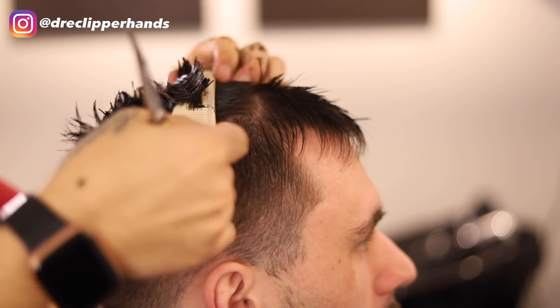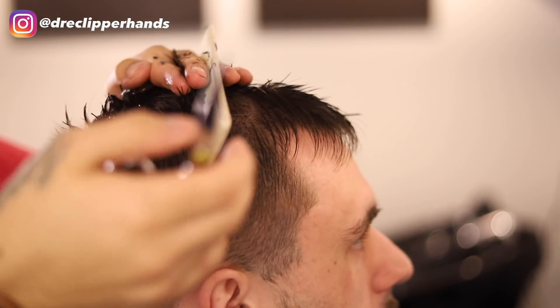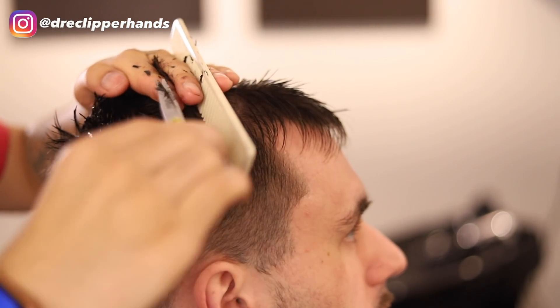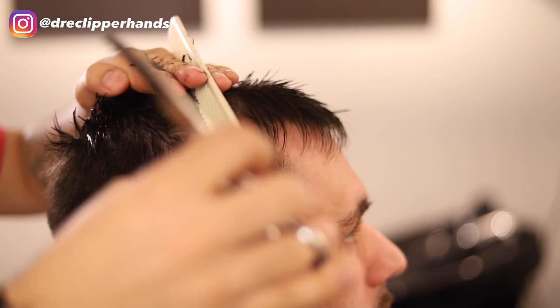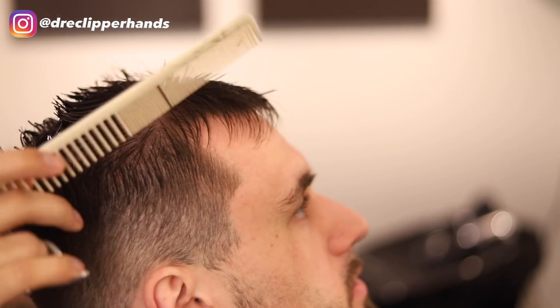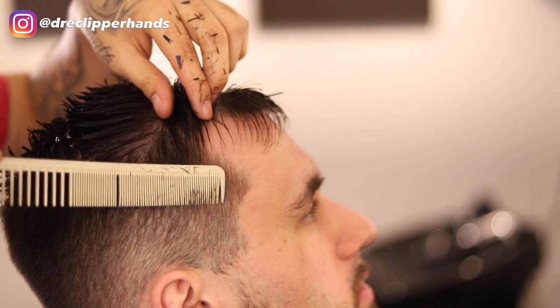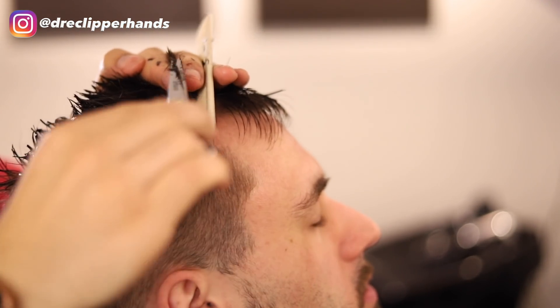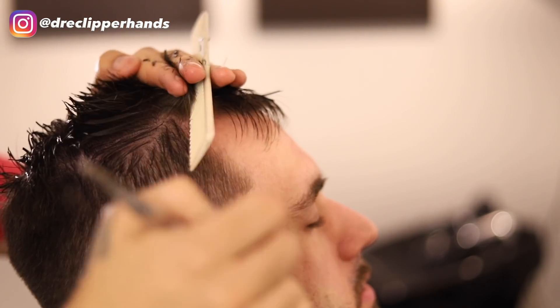I'm trying not to cut past my knuckle — which I do often — just so I don't cut my finger, but you're supposed to not cut past your knuckle. I'm going to take another section going towards the front of his head. You can see this system of doing scissor work is pretty easy.